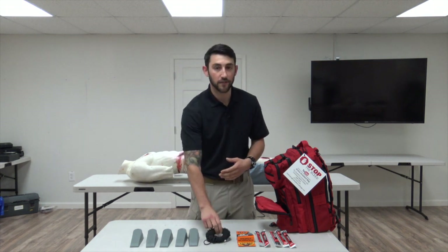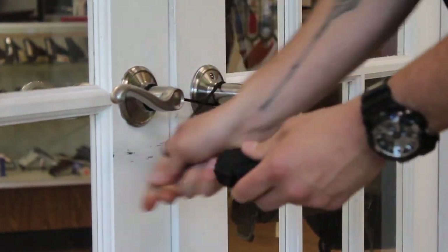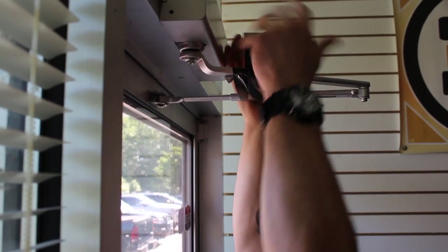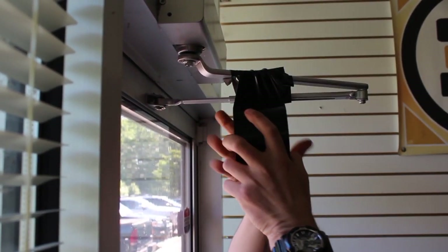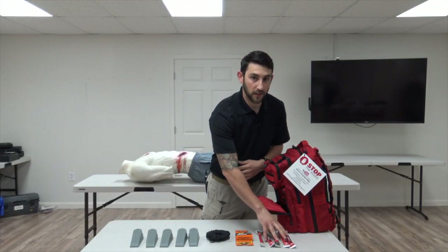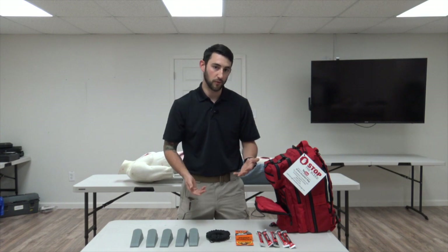Next in the bag is the 550 cord. The 550 cord is used for double doors with handles — you take a figure-eight pattern in between the handles and secure that up. The next thing is duct tape, used for self-closing doors with the metal arms at the top; wrap it tightly on that arm to prevent the door from opening. The last items are five chem lights, used to mark any location and clear exits within the room.